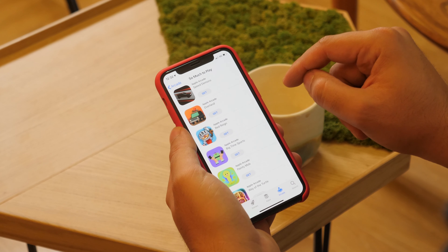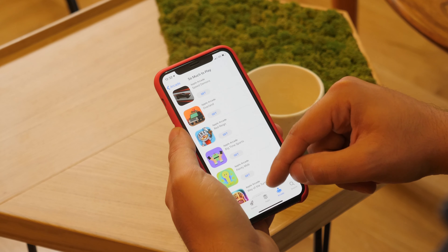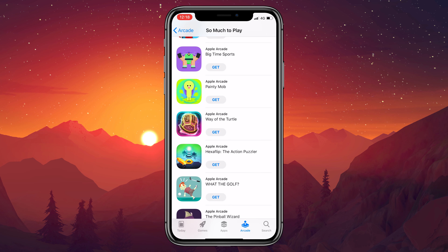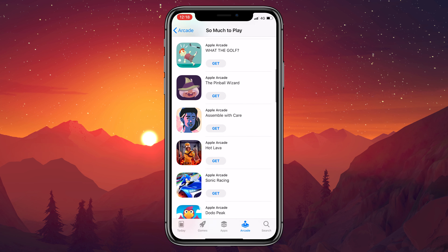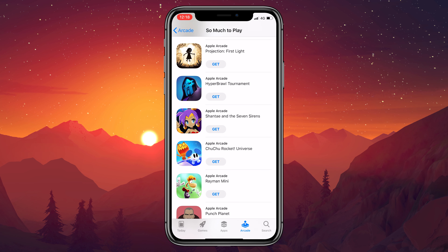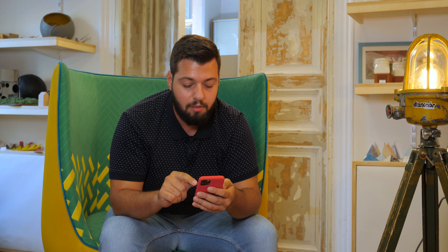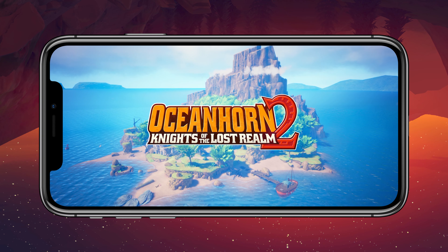Here we have the Apple Arcade menu. It's not that complicated — just scroll down. In the lower right corner we have the arcade button. So much to play: Speed Demons, Painting Mob, Way of the Turtle, What the Golf, Projection First Light, Hyper Brawl Tournament — that looks cool — and Raymán, which is on every platform imaginable. Anyway, we're going to jump right into Ocean Horn 2.